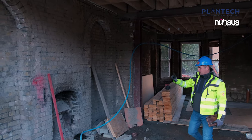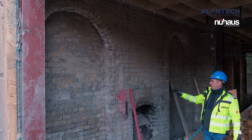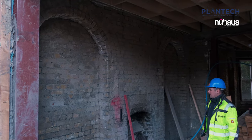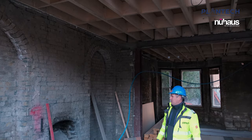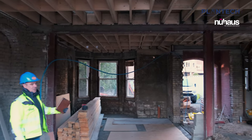On the inside here you can see some of the original brickwork and the original chimney and fire breasts. We're going to retain as much of that as possible. You can also see the steel frames more clearly here now as you step inside — full goal post frames internally with central columns.